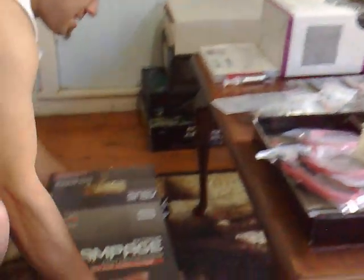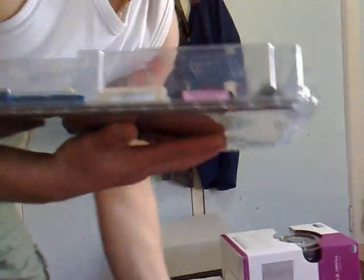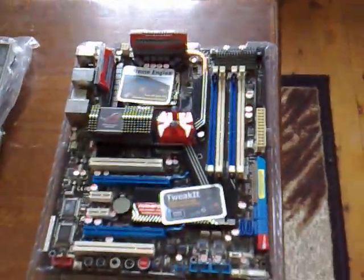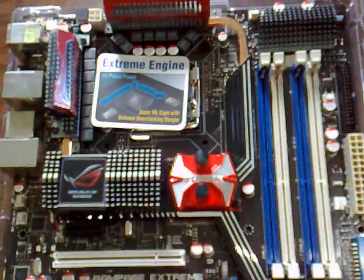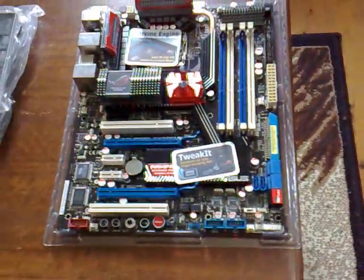Now let's look at the motherboard itself. Oh wow, look at this motherboard — that is a really nice looking board. I have never actually owned a motherboard which looks like this, or maybe even performed like this either. I'm sure we're going to have fun with this board.